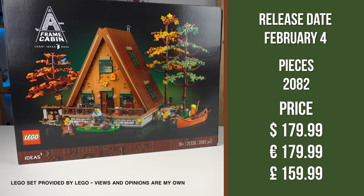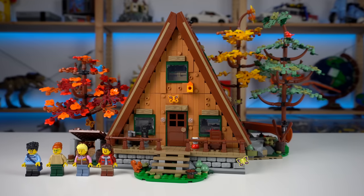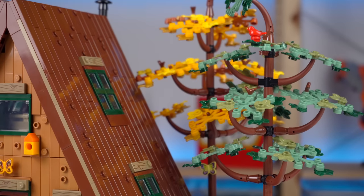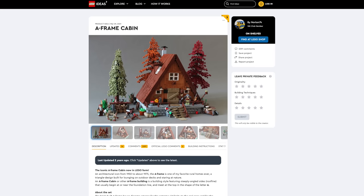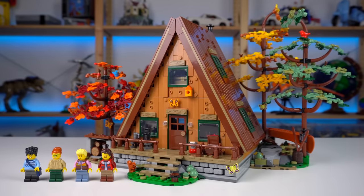Here is the new A-Frame cabin from LEGO Ideas, an insanely detailed model that was super satisfying to put together but a bit on the controversial side of things, due to significant changes when compared to the original fan submission on the LEGO Ideas platform — more on that later on.